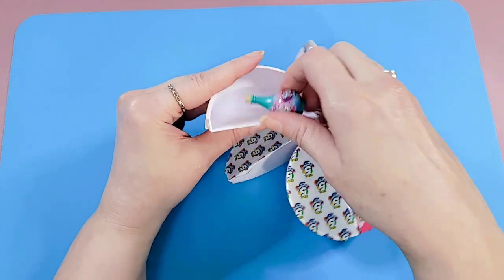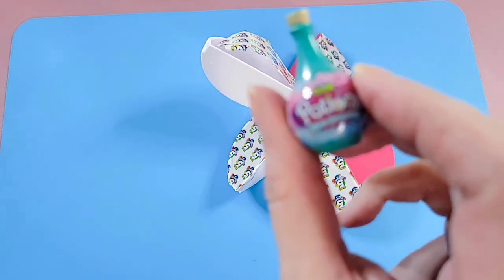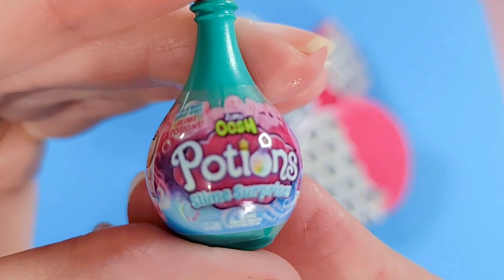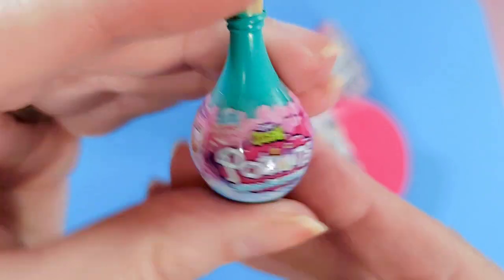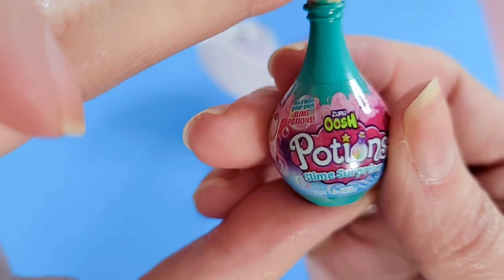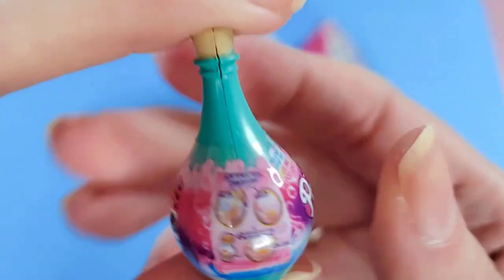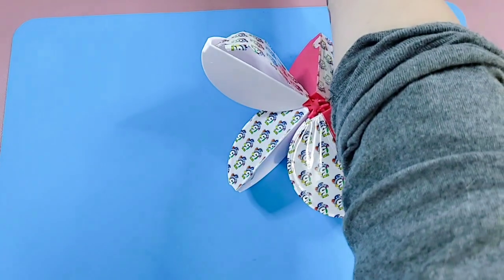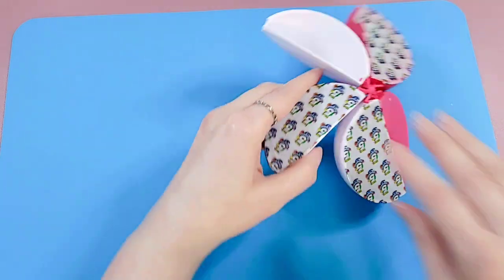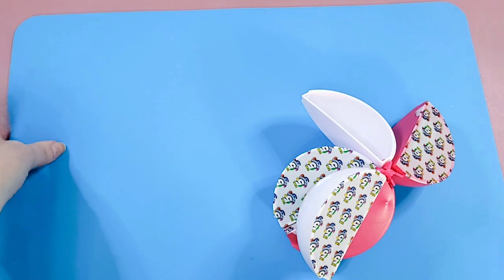First white wedge of capsule two — we have Ocean Potions. I'm not sure exactly what this is, maybe some sort of slime thing. It looks like a slime surprise. I like the container though — it's very pretty, I like the shape of it.